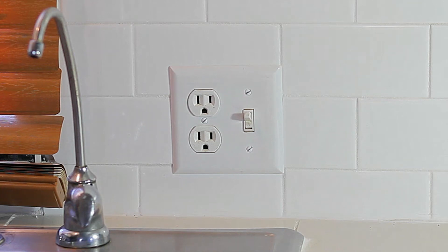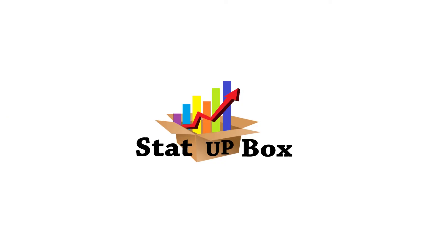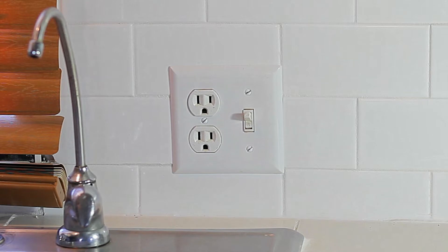Today we're taking a look at how to install or replace a GFCI outlet. You may have just noticed your GFCI outlet has gone bad, or that your regular outlet is too close to the water. Don't worry — in today's video we're going to take a look at how to install or replace one.